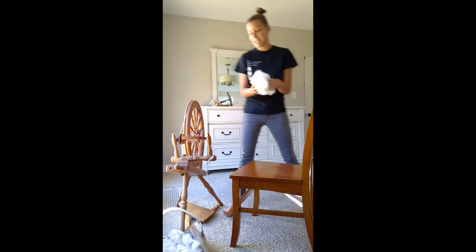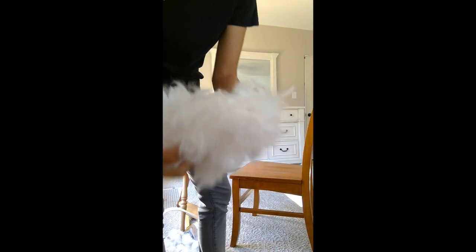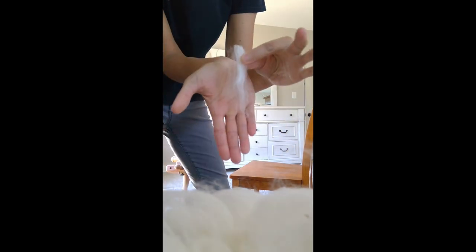Prime angora is going to look something like this - it's going to be just really nice staple length that's not going to have too much vegetation in it, if any at all. It's not going to have a lot of small cuts or second cuts in it. You can see the length of this - this is one little section of the angora. This is a great length to spin and it's going to help produce even yarn.